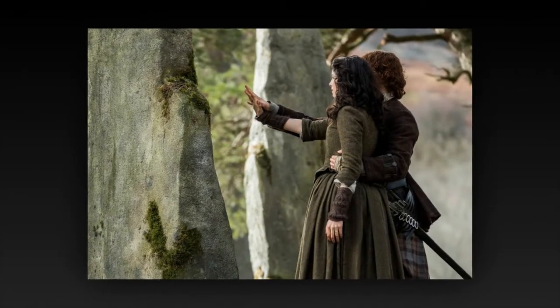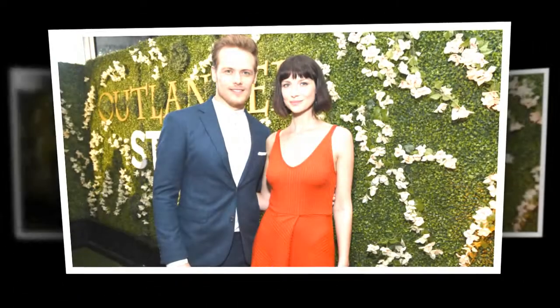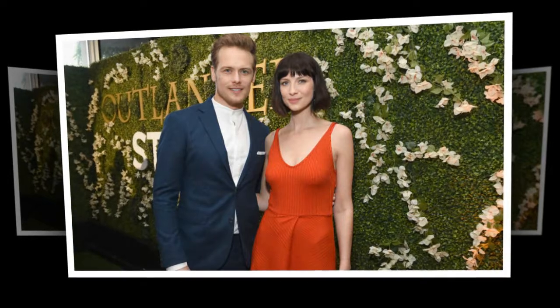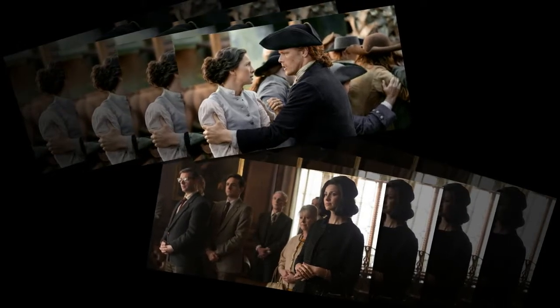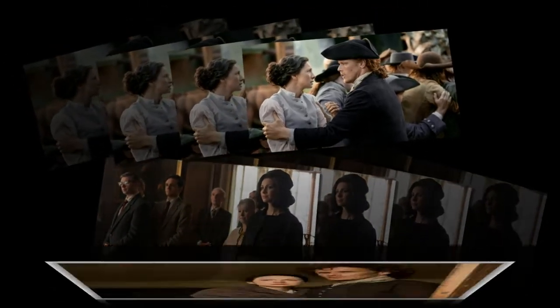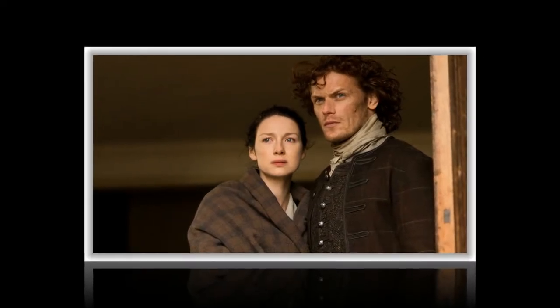Outlander bosses and stars reveal why Jamie and Claire's initial scene was cut from season 3. During this Droughtlander, the Outlander fans have become an army of very thirsty detectives. Some keen-eyed viewers have spotted a tiny J carved onto Claire's palm and a little C etched onto Jamie's hand in the deleted scenes from the third season of Outlander, but there was never an explanation for the appearance of these mysterious initials on the hit drama.